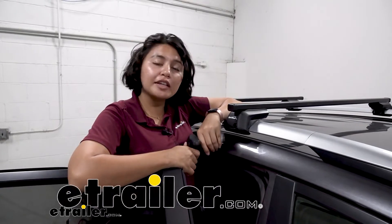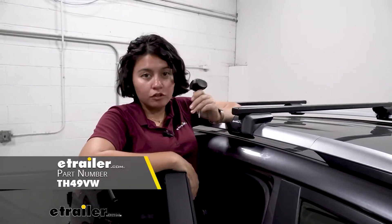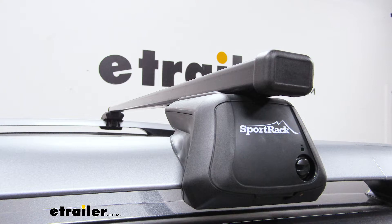Are you tired of over-torquing your roof rack and breaking it and then needing a replacement? That's where you get the replacement torque tool. This is going to be an allen key that fits your Thule roof racks as well as most of your sport rack roof racks.